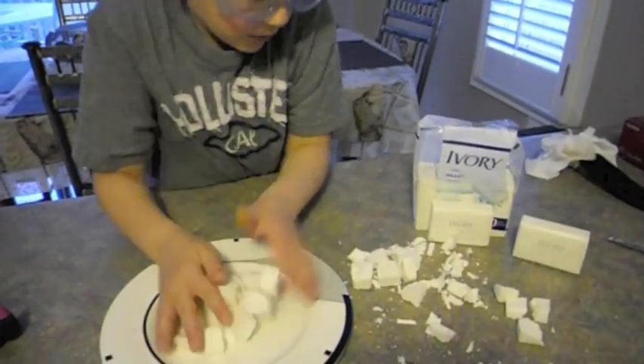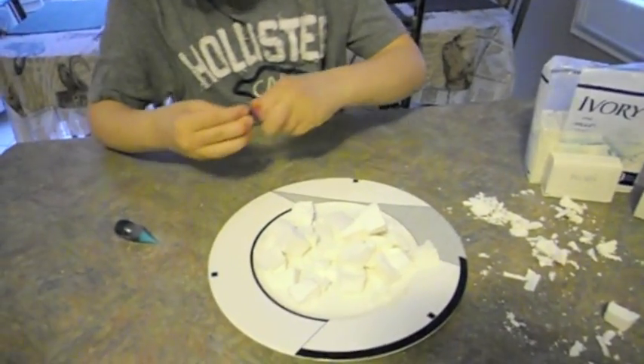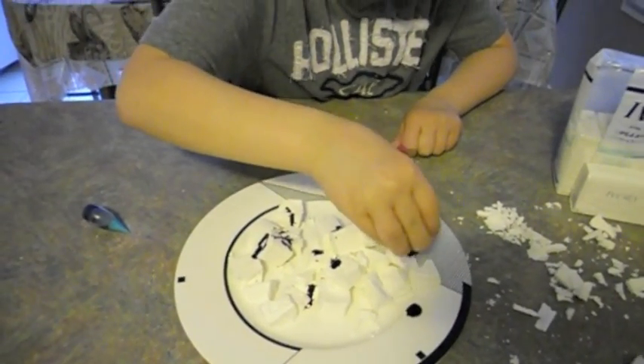The first thing to do is add as much Ivory soap as you can. Second, use food coloring and drop it in — as much as you like.